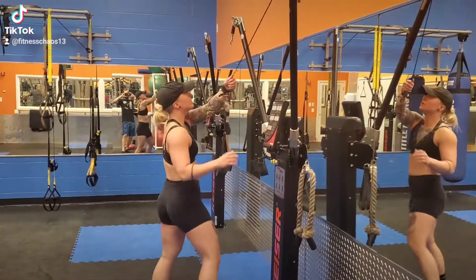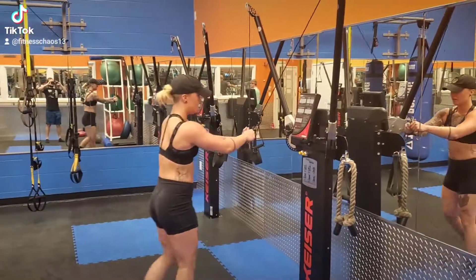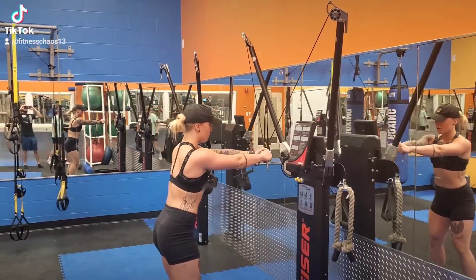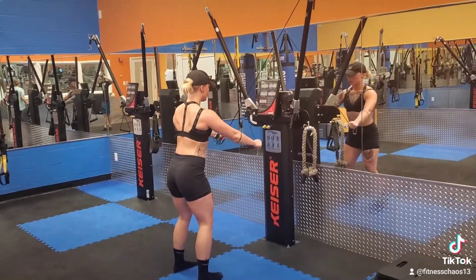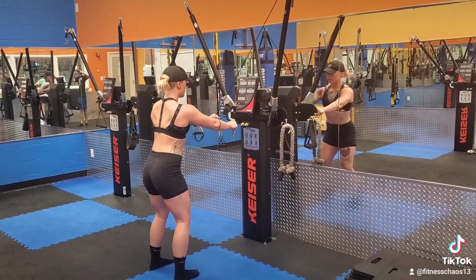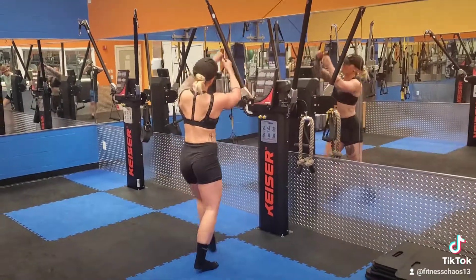These are rear deltoid flies. Changing the angle hits your rear delts differently and can hit your upper traps more, middle back more — just dependent on the angle. I'm using a Keiser air machine for this. I do have a slight pause and really think about the back of my shoulder when I do this. You can also use cables for it, but make sure you have the X.